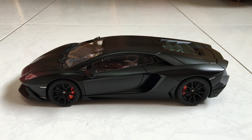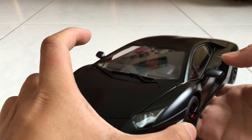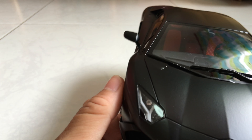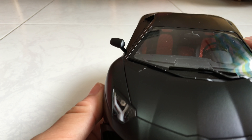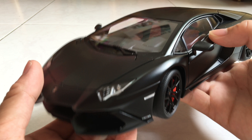Hey guys, it's SYF 2000 again, and I'm back. This time it's a review of the 1/18 AutoArt Lamborghini Aventador LP 700-4 50th Anniversary in the matte black color, which is the Nero Nemesis. So we're just going to start from the front. I hardly do reviews because I'm not good at it, so I'll just briefly give you guys a simple look-through. Overall, the car doesn't have many problems.